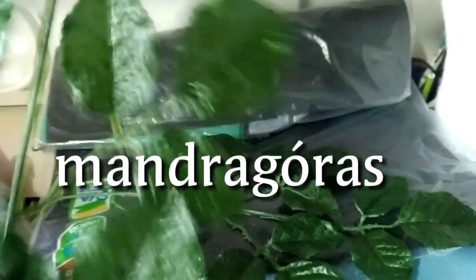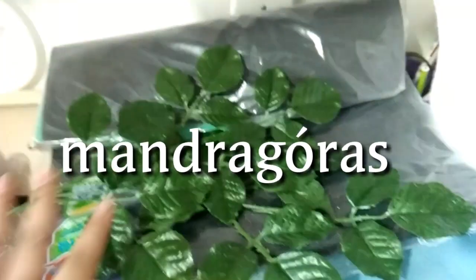Comprei também essas folhinhas aqui, que são bem grandes. Mas eu tenho uma menor — que sobrou de outra coisa, arranquei as florzinhas e sobrou só a folhagem — para fazer as mandrágoras. Não sei se vou fazer uma mandrágora grande para ficar de enfeite na mesa, mas vou fazer as pequenininhas. Vou comprar aqueles bonequinhos e fazer para colocar nos copinhos de doce, como se fossem jarrinhos de mandrágoras — uma ideia de inspiração do Pinterest.